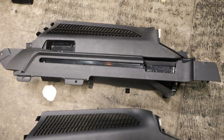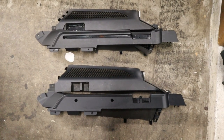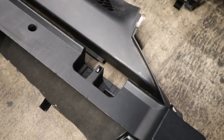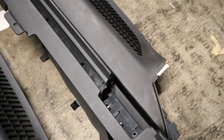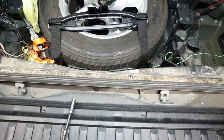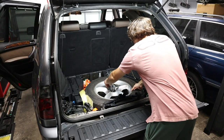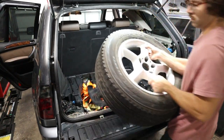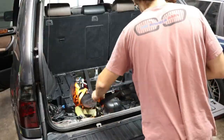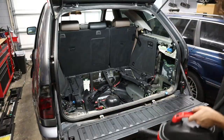With both sides removed, we can compare them with the new cargo trim covers that we're going to be installing. This shows us that we have different bolt hole locations, which we're going to have to address. Before we get there, I'm going to do a little bit of cleaning because there's a ton of dirt and dust inside this trunk. So we're going to remove the wheel, do a little bit of vacuuming, and then I'll show you how I mark, measure, and drill holes for the new threads of the bolts that we're going to be installing.